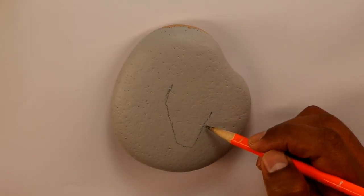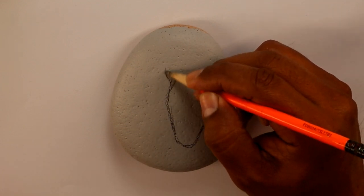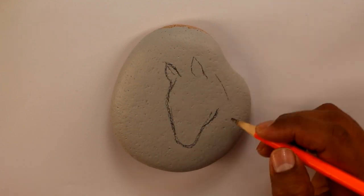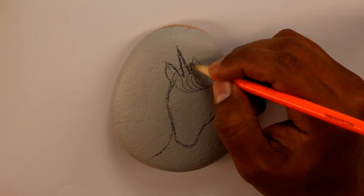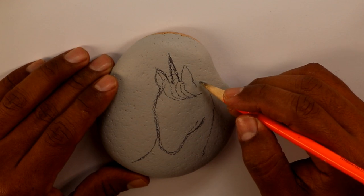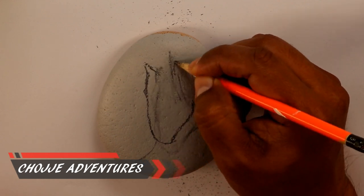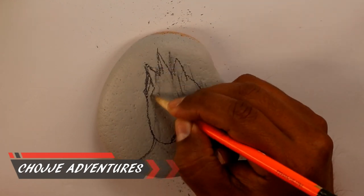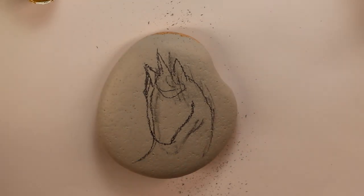This rock has been primed already with regular house paint. This is the paint that I use to prime my rocks. My son just bought some simple gray paint and was gonna throw it away, and I thought I'd just use it as a primer. I kept it and I've been putting it to use, saving it from going to the trash.